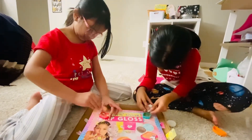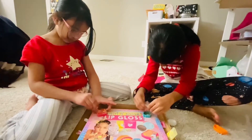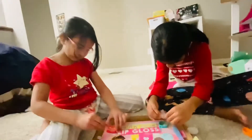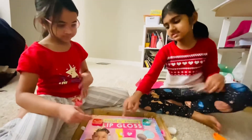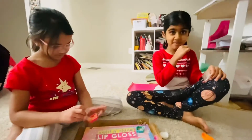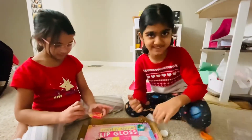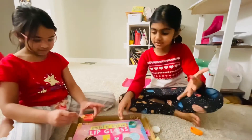Which side should you put the glitter? I have a question — what are we going to do after this? I have no idea. I think we're going to mix it. But this is lip gloss, so I think we're going to put it on our lips. Yeah, and we're going to show you how we put it on, and it's going to glow.